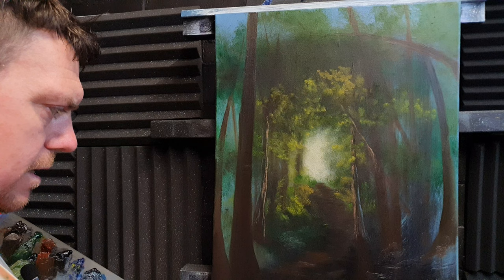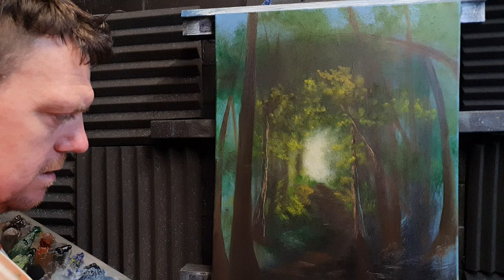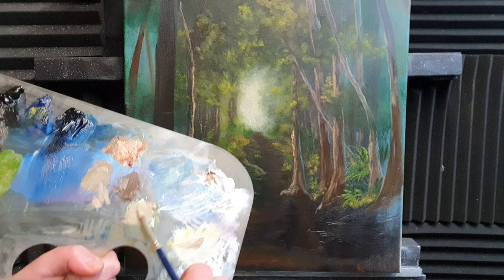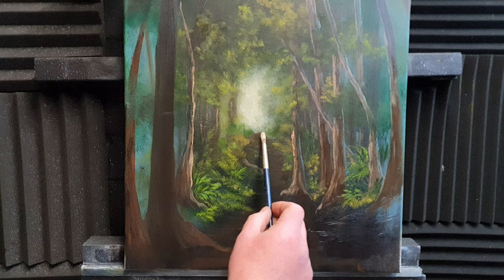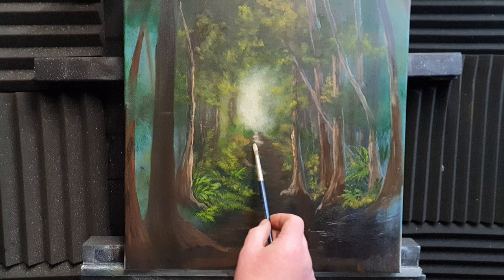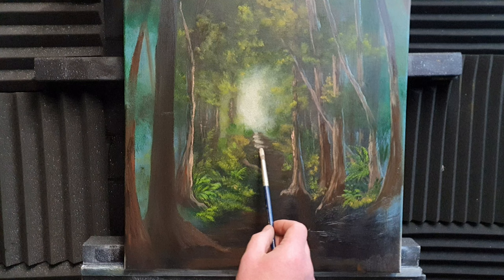Possibly two-thirds of the canvas wide at the base. I'm taking a little bit of white, yellow ochre, and some browns on this nice little brush, and we're going to put in just some highlights on this path very delicately — just graze the canvas.